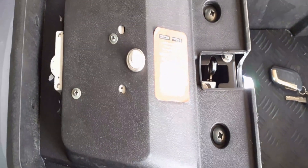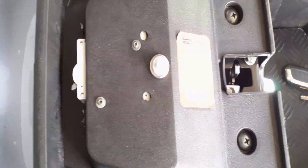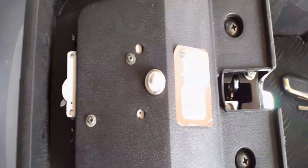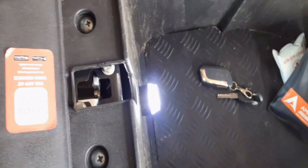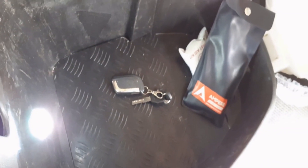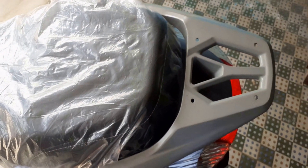Removing the charger after full charge is a good practice. Also, you don't need to charge the battery every day, because it gives 100-plus km of mileage. Charge it when you feel you have already covered around 80 to 85 km.